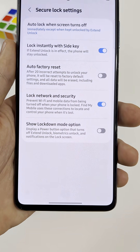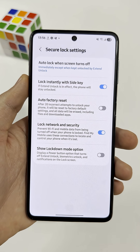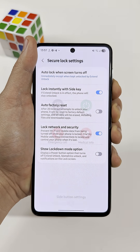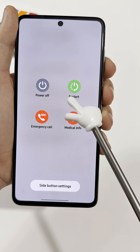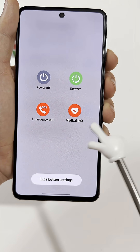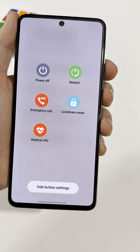This Android feature can actually save you from a lot of trouble, and most people have no idea it exists. Normally, when you press and hold the power and volume down buttons on a Samsung, you only see power off, restart, or emergency calls. You may see medical info on some devices, but there's another hidden option called Lockdown Mode.